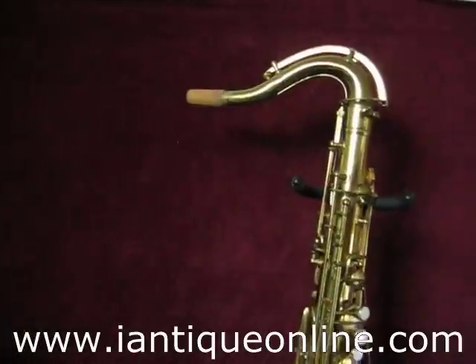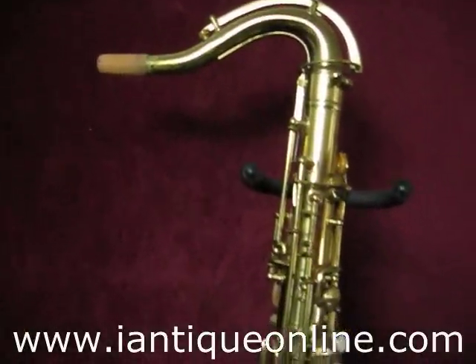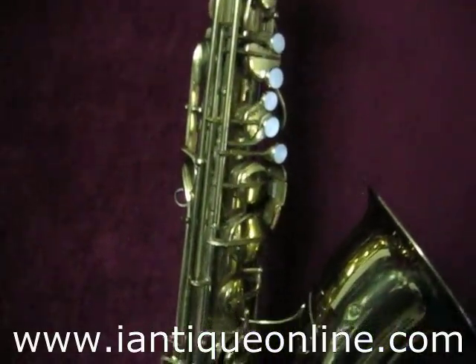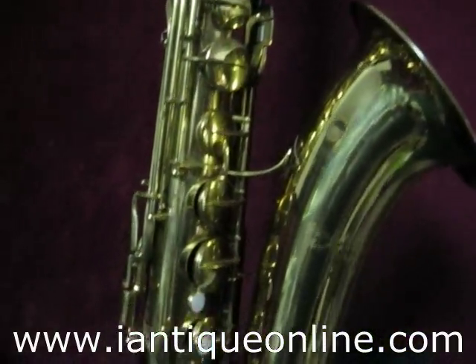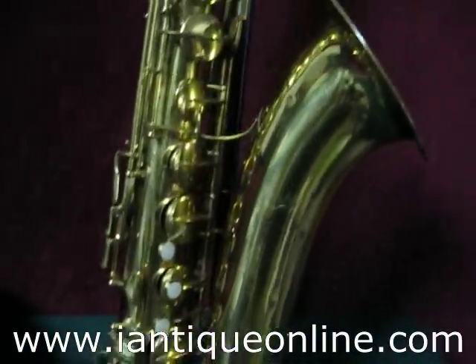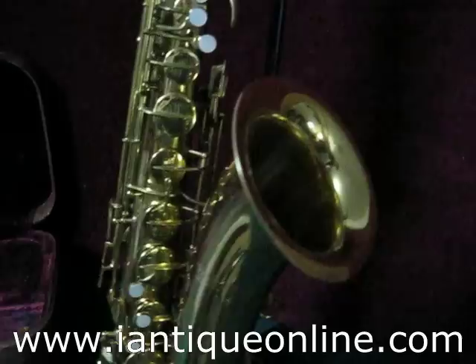I'm going to get some close-ups of this. It's in relatively really good shape. It's probably going to need some new pads eventually, just because of its age. But that really depends on the musician that buys this.